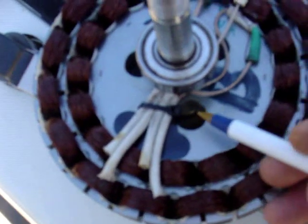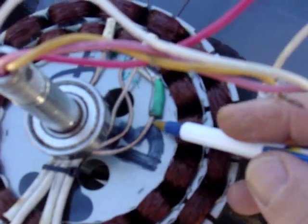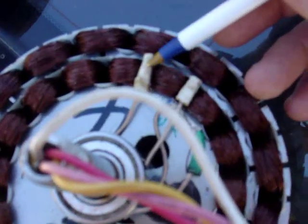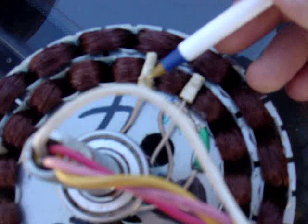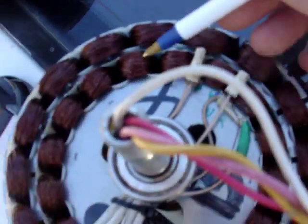I wound up putting another tie wrap here, super gluing these down here. This is insulation off the outside of a wire, which I stretched on the tapered end of a file, and then stuck it on there, and then super glued them in after I've soldered them and made all the wires connect.